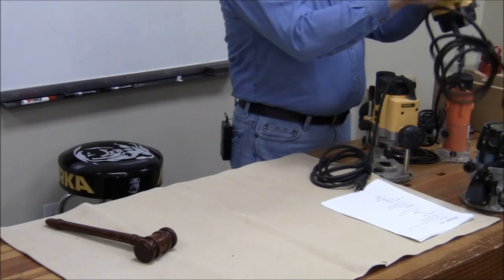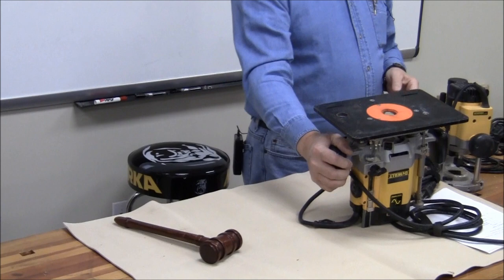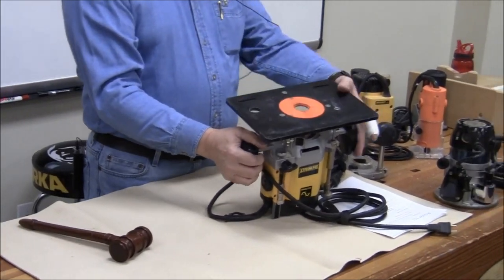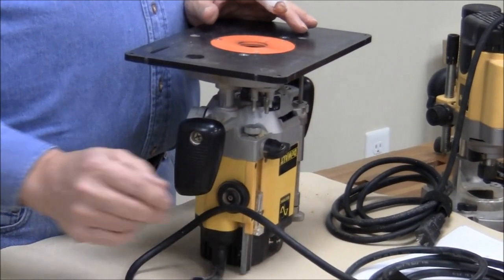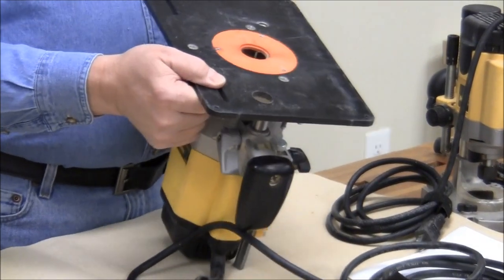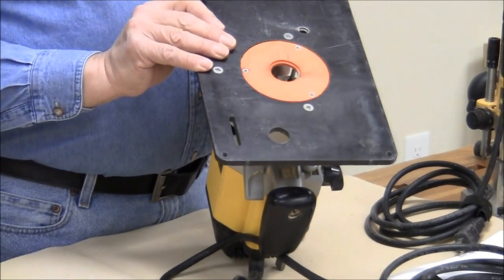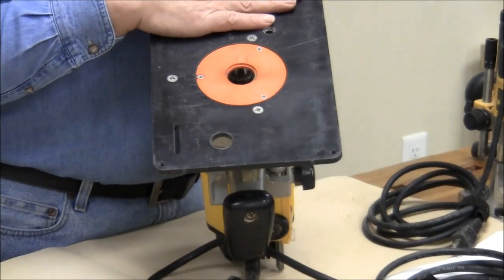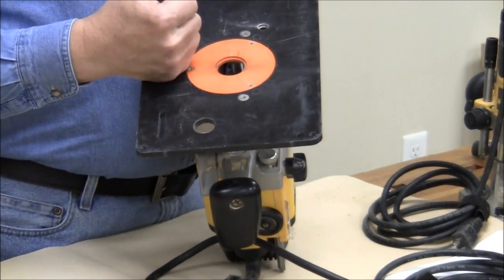This router normally lives upside down in my router table, which is actually in the extension for my table saw. I have a rather compact shop — table saw is here, router table is here. This router is mounted with a plate. You can get these plates in aluminum, phenolic, acrylic, a variety of different types as you get into the bigger routers.